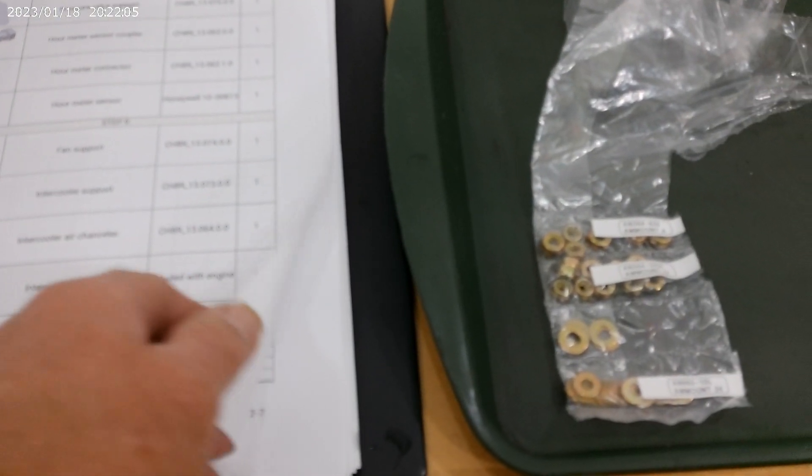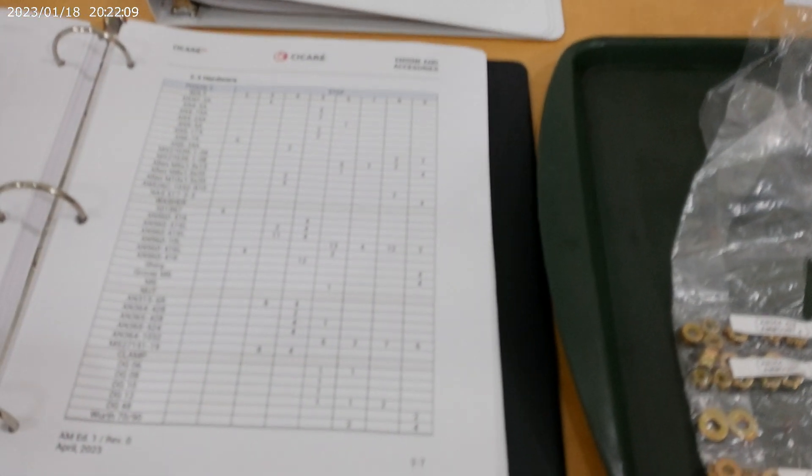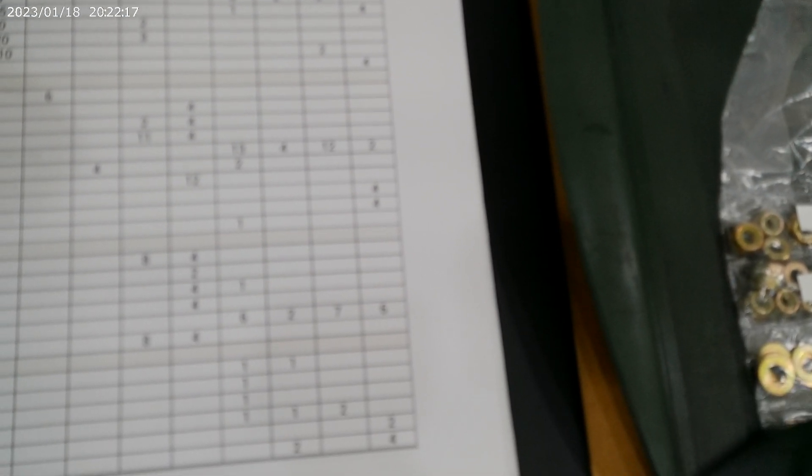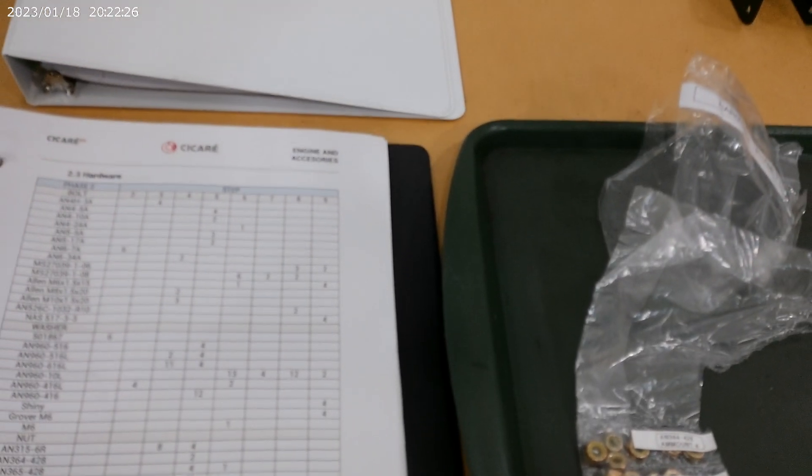So those were pictures of the parts, and then you have the part list showing every part you're going to need, what step it's in, and the amount of parts you'll need for the particular phase. It's laid out pretty, pretty good.